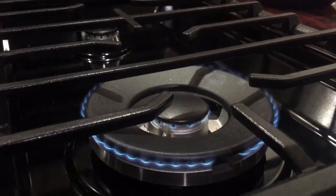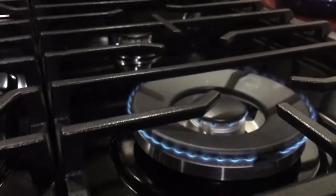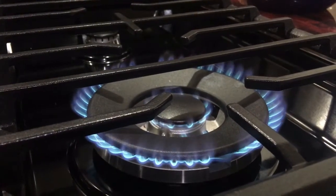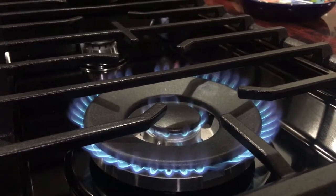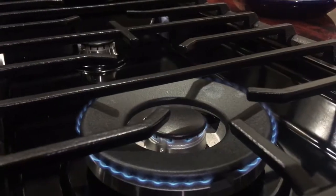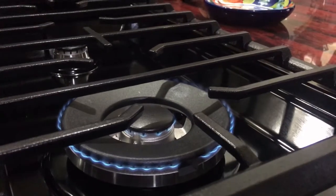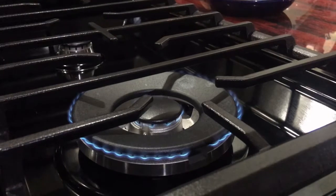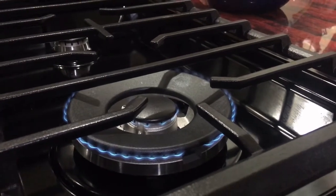Got the knob back on. That's low, that's medium, and that is high. That's how you adjust your flame on the low setting. Thanks for stopping by and checking out this little tidbit — catch you on the next one.